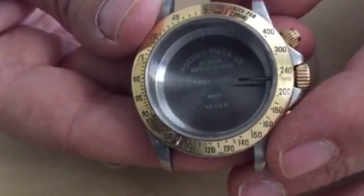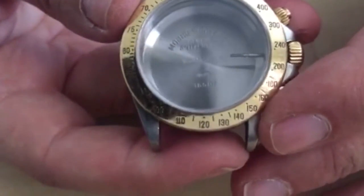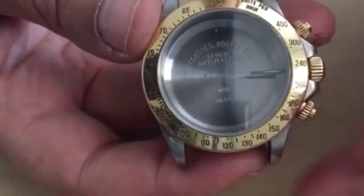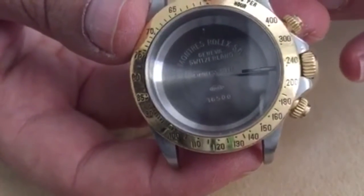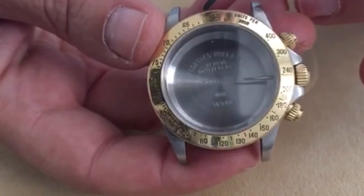We will start off with the watch's bezel. The numbers that are displayed around the outside allow us to measure an approximate miles or kilometers per hour. We will demonstrate this in a future video.